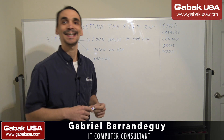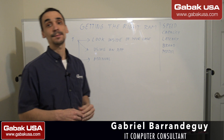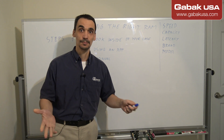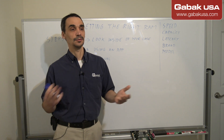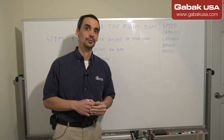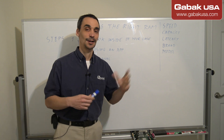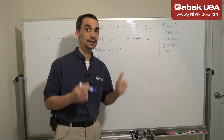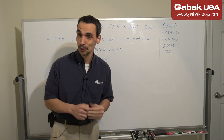Hello, my name is Gabriel from Kava QSA. In this video we are going to see how to get the right RAM. If you don't know what type of RAM your computer takes, or maybe you're going to a customer and you're not very sure, I'm going to teach you all those things without doing trial and error.